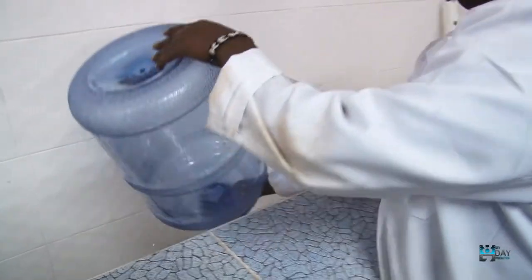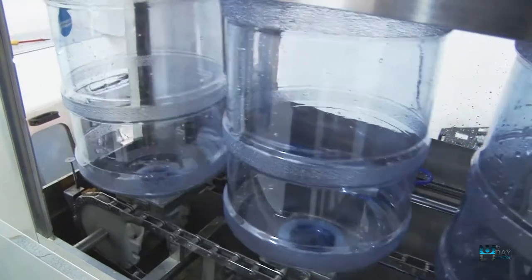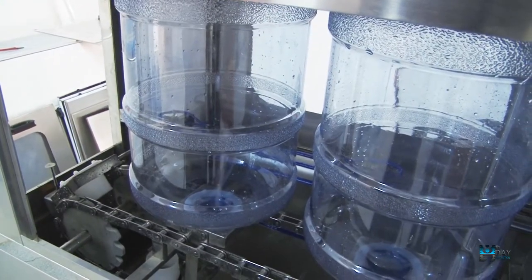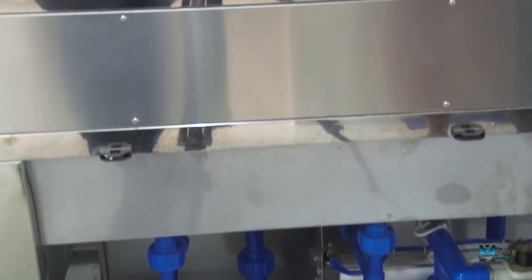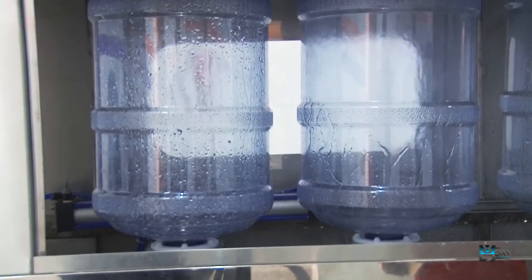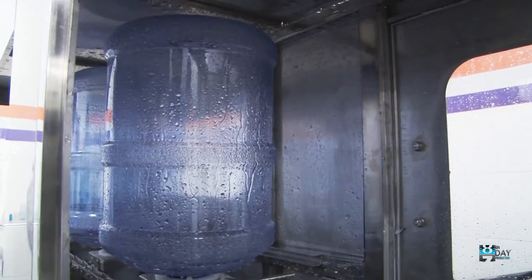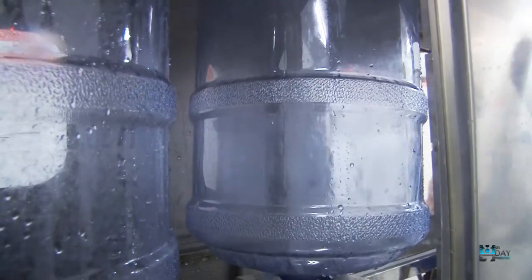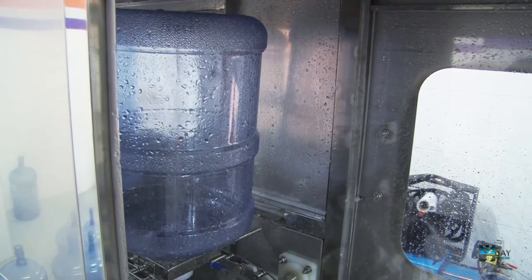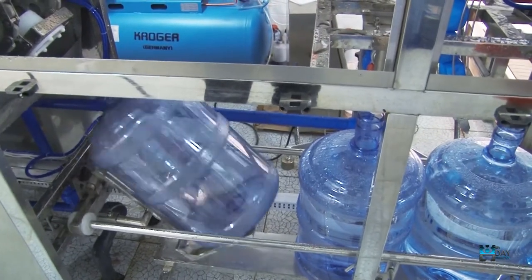The first stage, they are cleaned on the outside using normal water. Then they are fed to the machine where they are cleaned twice inside. The first stage, we use water which has chlorine for sterilization of the bottles inside. Then after they have been washed with chlorinated water, we use clean water to rinse them. After rinsing, they are moved by the conveyor to the filling station.